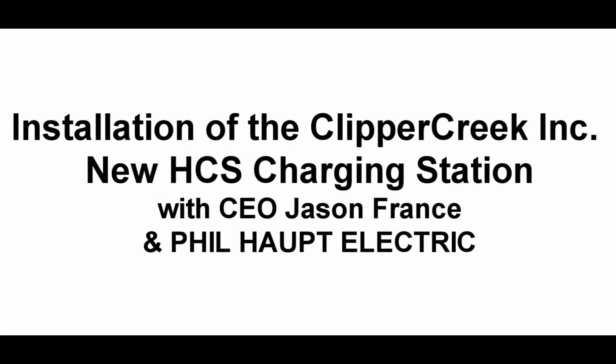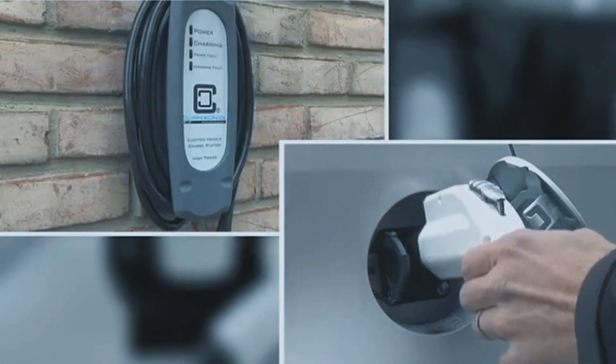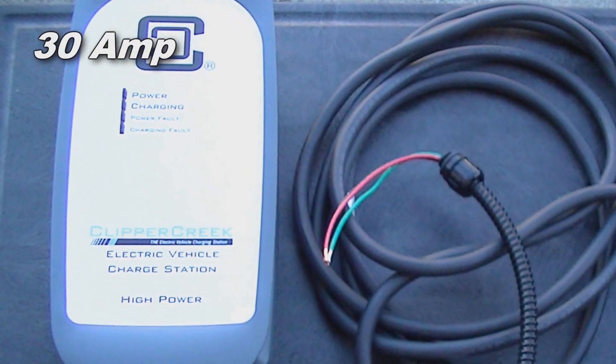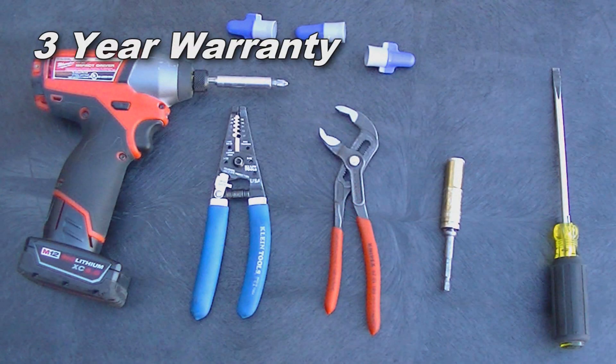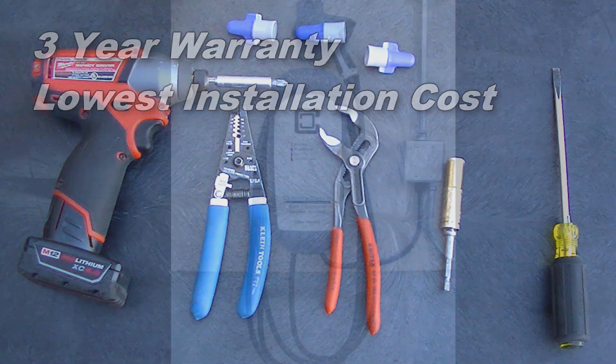Join us for a simple demonstration of installing the new HCS charging station by Clipper Creek Incorporated, with CEO Jason Frantz and Phil Haupt Electric. The HCS is a 30A charging station featuring 25 feet of cable, a 3-year warranty, and provides the lowest installation cost in the industry. No assembly required.